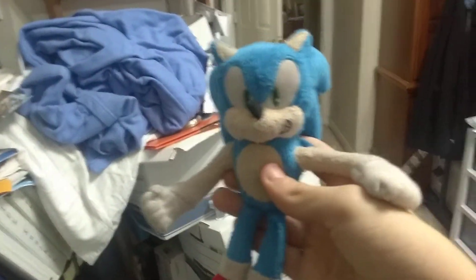So first off, we got the first edition JazzWares modern Sonic plush. Next up,